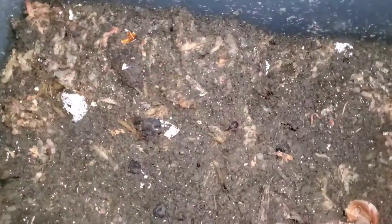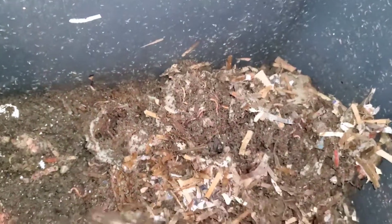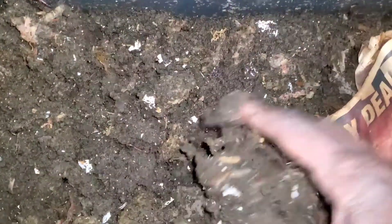No worms trying to get out of the bin. There they are! They're playing peek-a-boo! I found them! I'm going to go ahead and give them some food scraps. There's still some bedding that they can consume over here, so let me just move this over a little bit to the right side of my bin.